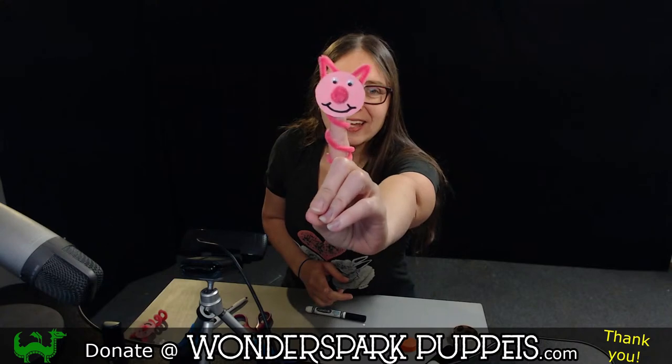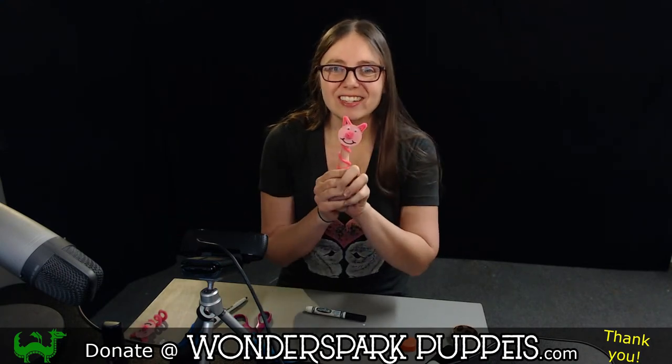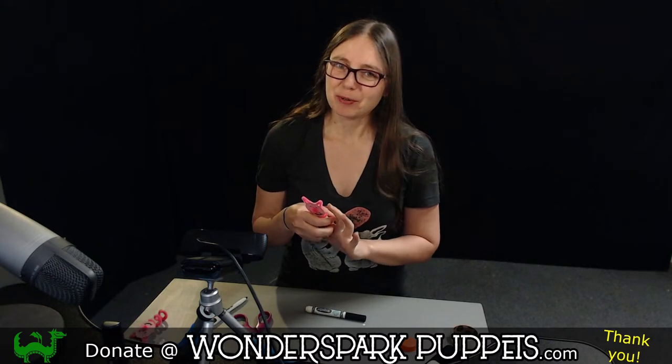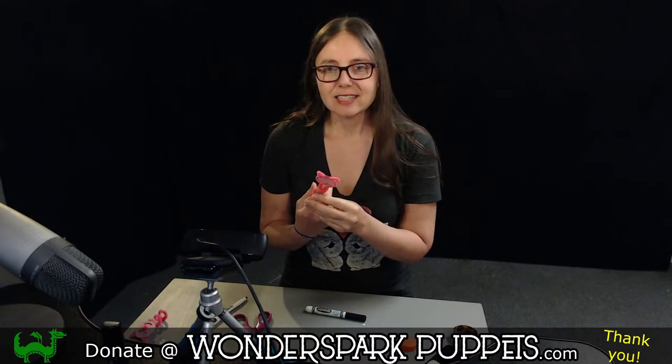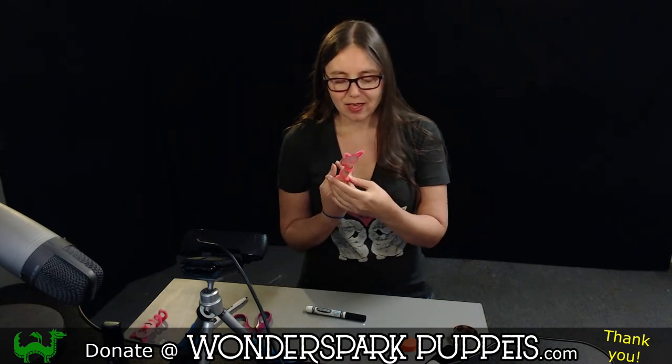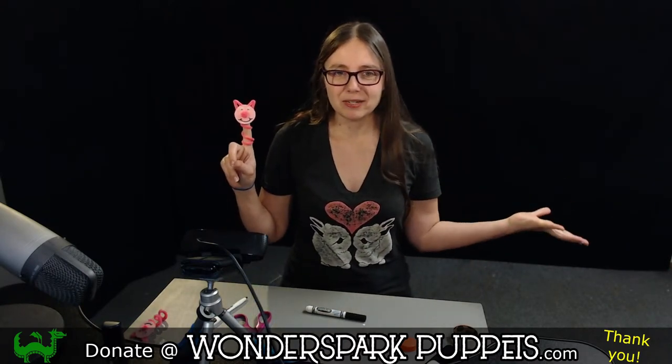That is how we make our pipe cleaner pig finger puppet out of simple materials you probably already have in your house. My name is Zee, I'm from Wonderspark Puppets. We have been making puppets for all of you every single day since March 17th, and this Thursday will be our 100th puppet DIY — so make sure you stay tuned for that!